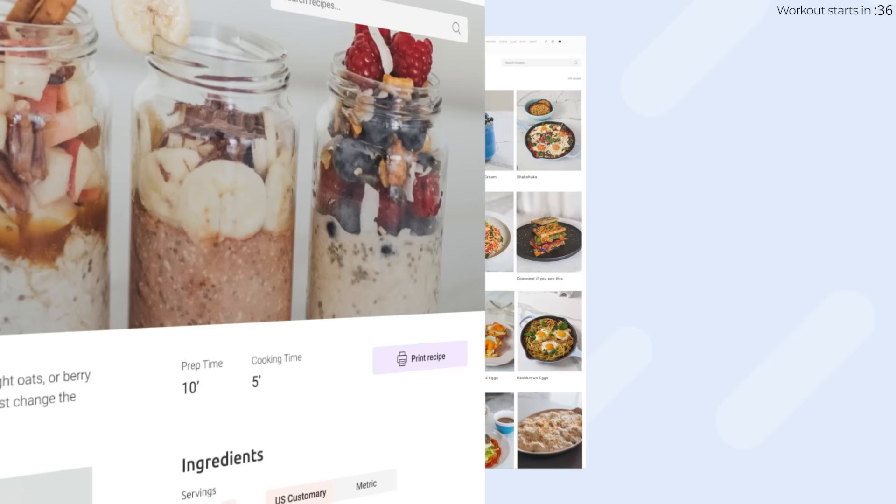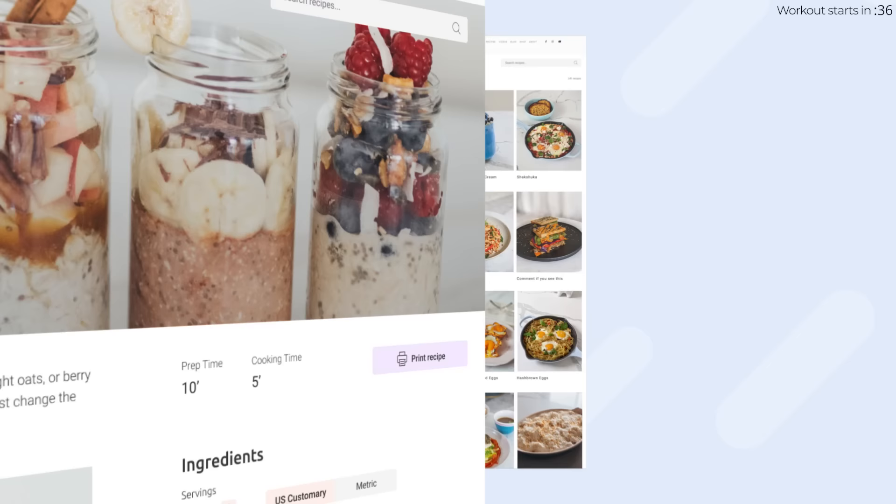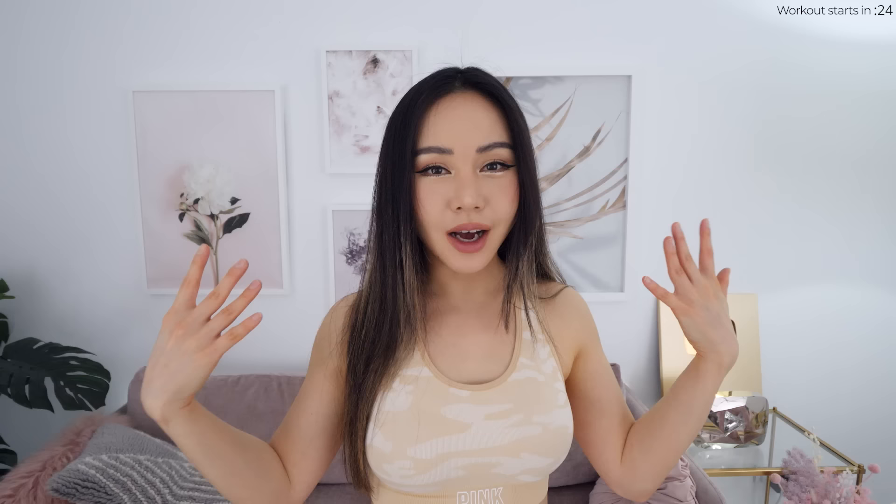There are 8 brand new episodes in this program and the full daily schedule is on my website. If you're looking for meal ideas, I've also launched a new recipe section to help you out. Remember guys, you're not alone in this journey. Do share your progress with the rest of the community on YouTube, Instagram, or join my Discord server if you want more support.